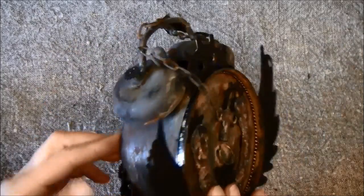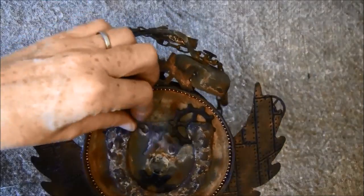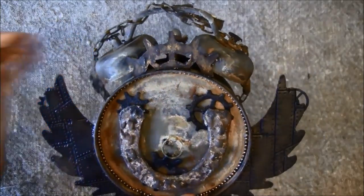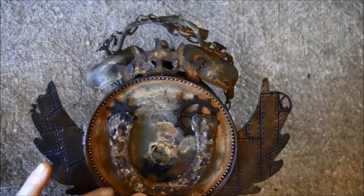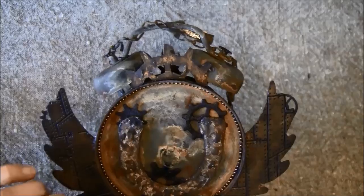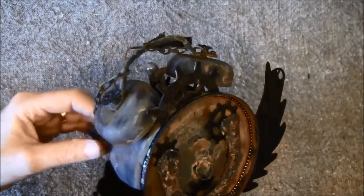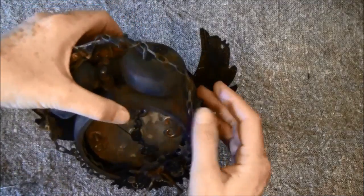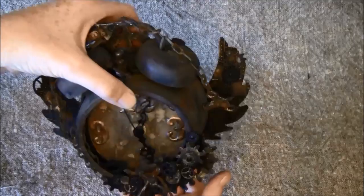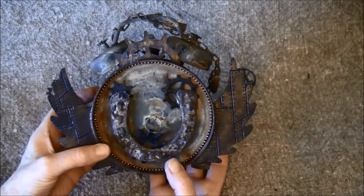Turning it around to the back — here I made a horseshoe, and I did the same rusty technique on it. There are some gears behind and a chain glued around here. Here's a clock key dangling down on the side.